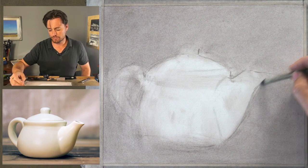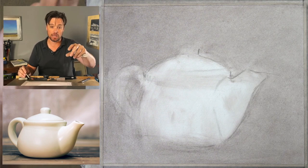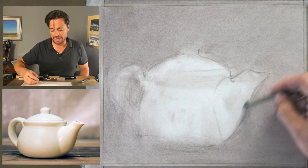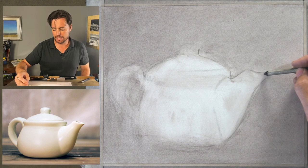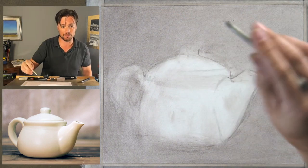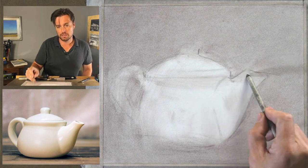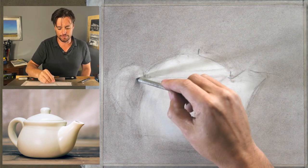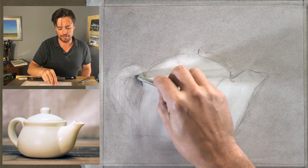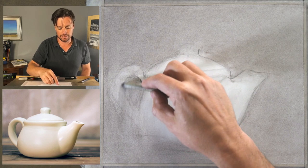At this point it's really just a gesture — I'm reacting to the form, keeping my eyes focused on the reference image and simply reacting to the form while keeping an eye on what's happening on the page. I have the overhead camera and the reference image next to it. Ideally if you're working from life, you'd have the image or subject adjacent to your drawing so you can see them side by side.